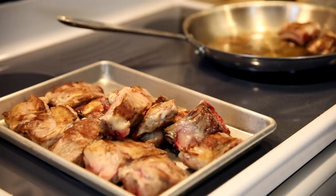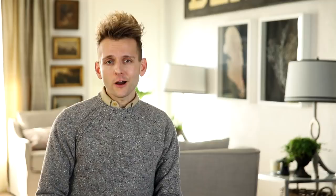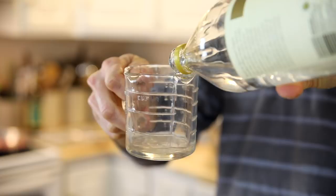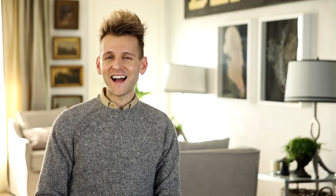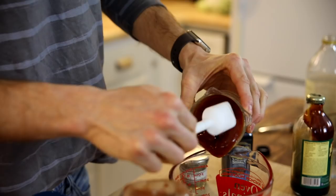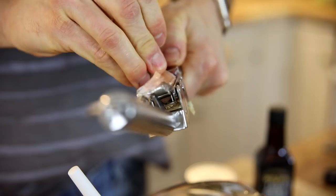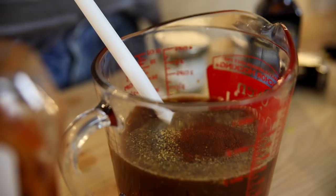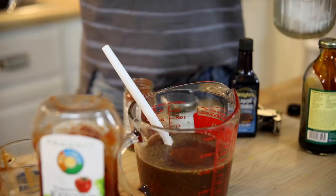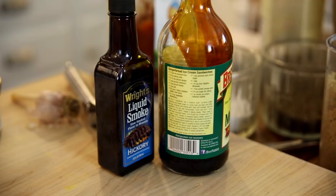To make the really simple barbecue sauce, in a large measuring cup just have some cider vinegar, white vinegar, some molasses — you need that rich, sweet flavor — Worcestershire sauce, ketchup, garlic cloves pressed through a garlic press because it's easy and they're minced, some ground mustard, paprika, salt, and pepper. Just stir that together a little bit.